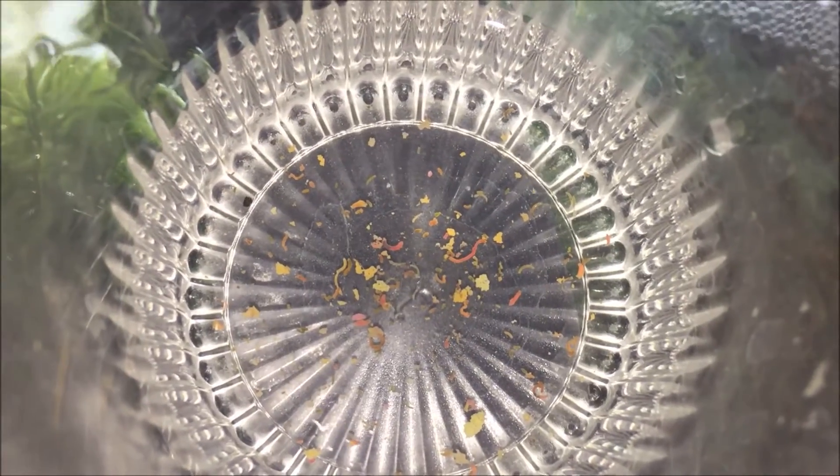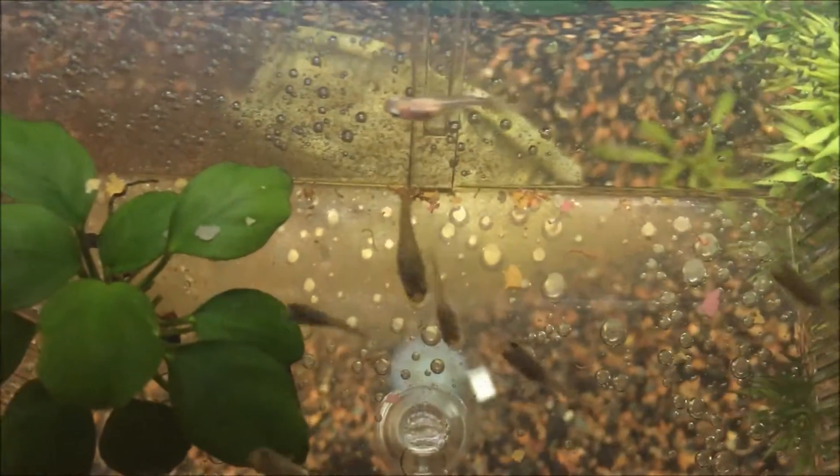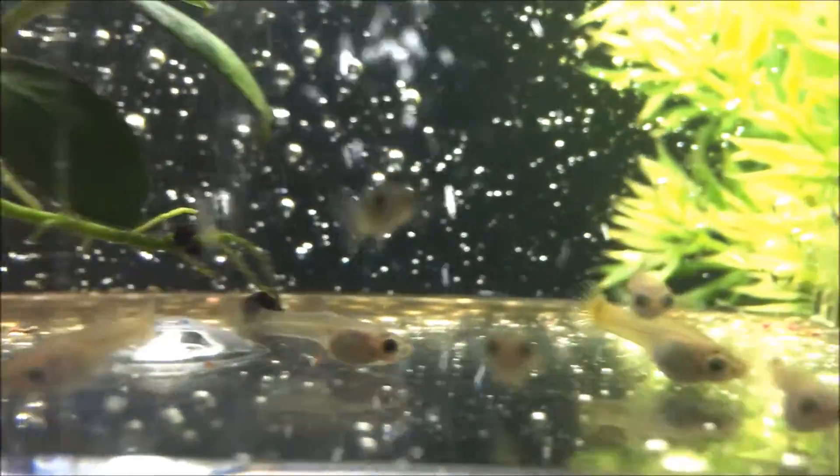This is the waste that I collected. If you clean the breeder box every two days, it will ensure happy fish. I hope you enjoyed this video and I'll see you next time.